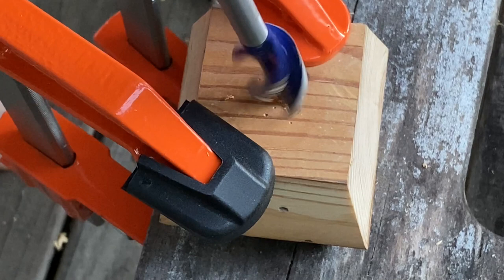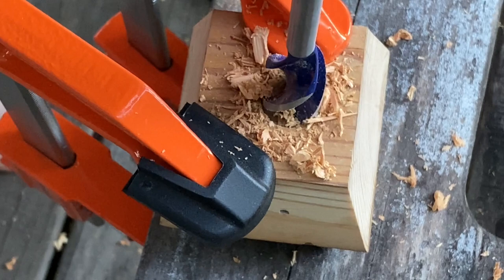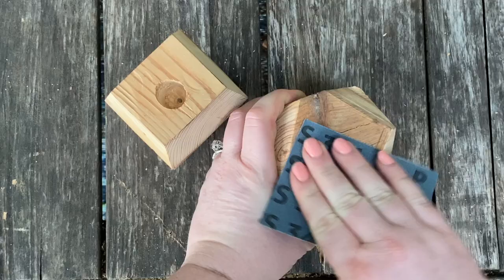Once both planters are dry, it's time to drill the air plant hole. These don't use soil like your standard plant so all we need is a small hole. For that, I'm using a wood boring bit. The size you need will vary based on the size of the planter and your air plants, but mine is three quarters of an inch.